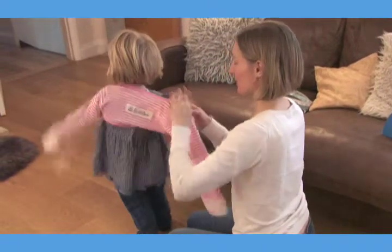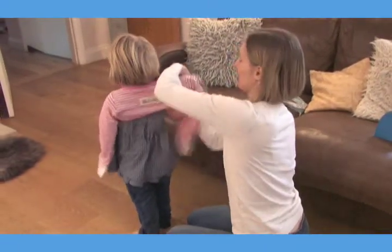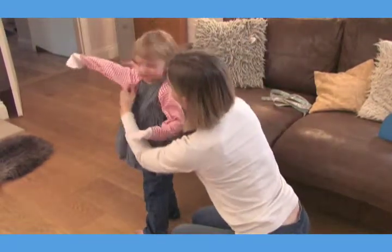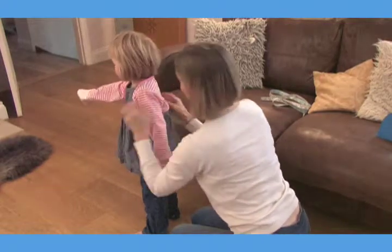With a wingspan of 94cm, Zoe is on the cut off between the 21–24 month and 2–3 year size. Here she is wearing the 2–3 year size, which fits well but has plenty of growing room.